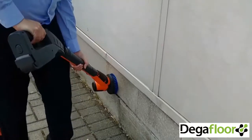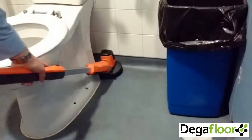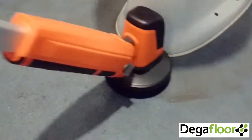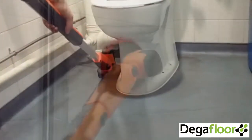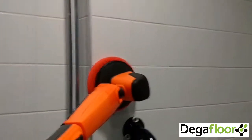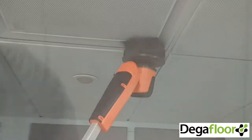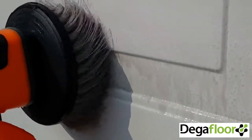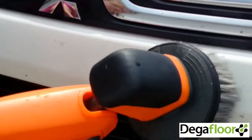Vertical surfaces, around toilets and partitions, tiled surfaces, ventilation ducts, painted surfaces, vehicle cleaning and valeting, and dozens of other uses.